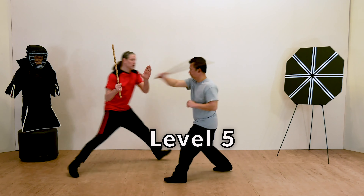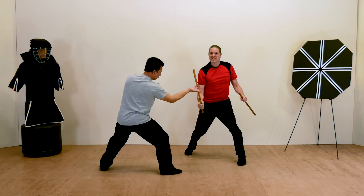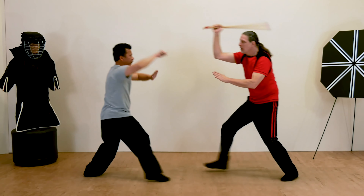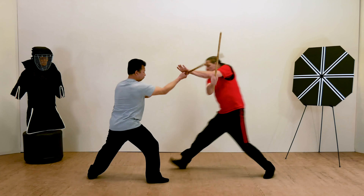Level five, middle-range defense, teaches you how to block your opponent's attack and finish the job with a series of simple middle-range disarms that will leave your opponent wondering where his stick went.